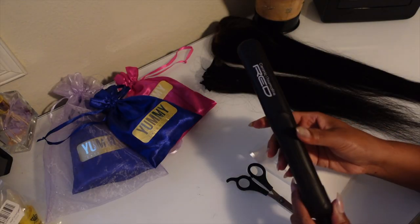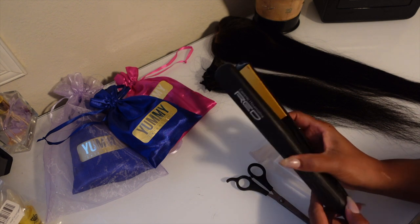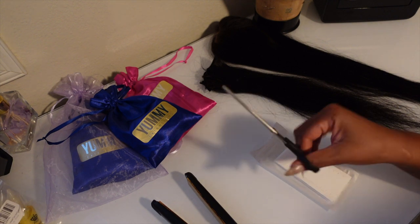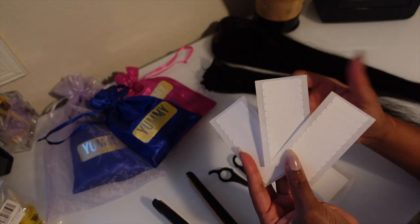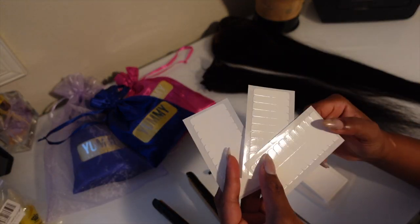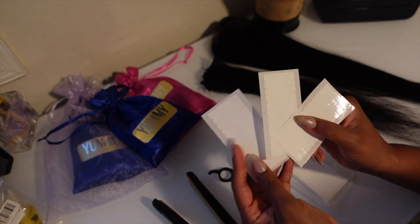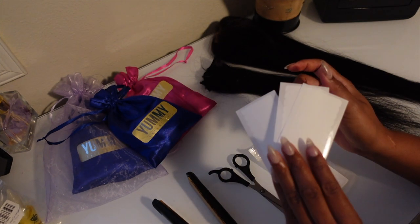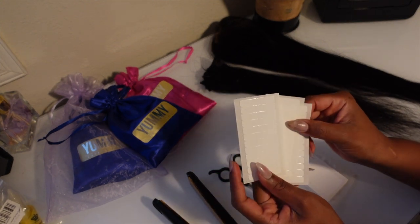Now what we have to do is make the tapes. You're going to need a flat iron, you're going to need some scissors, and of course you're going to need some hair extension tape. I did buy this tape from Amazon — the pack comes with 180 pieces, so I will make sure I put the link down in the description box.